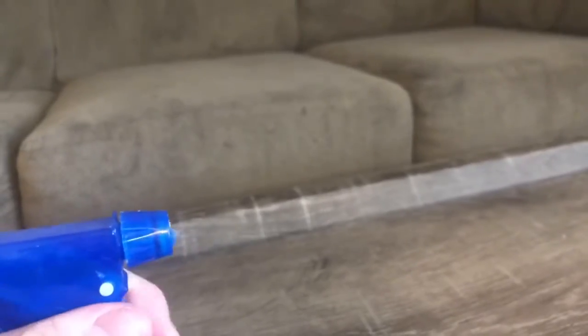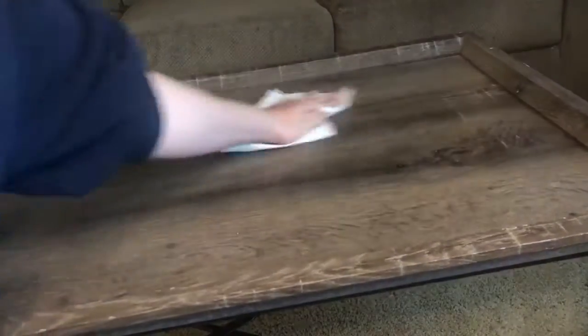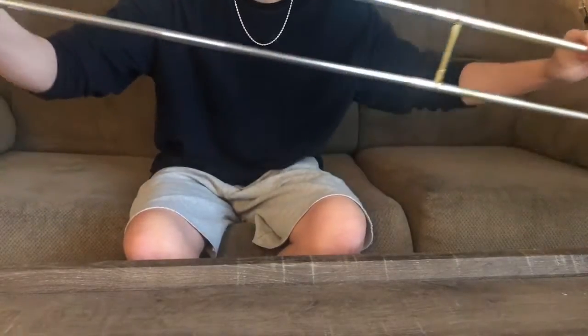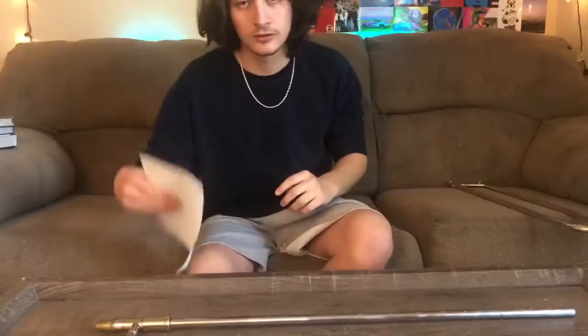I got this from my mom's bathroom — real easy. Look at that spray action, that's nice. Then you're going to need some paper towels, easy to find. Next we're going to grab our slide and unsheathe that bad boy. Put the other part to the side, we won't need that right now.